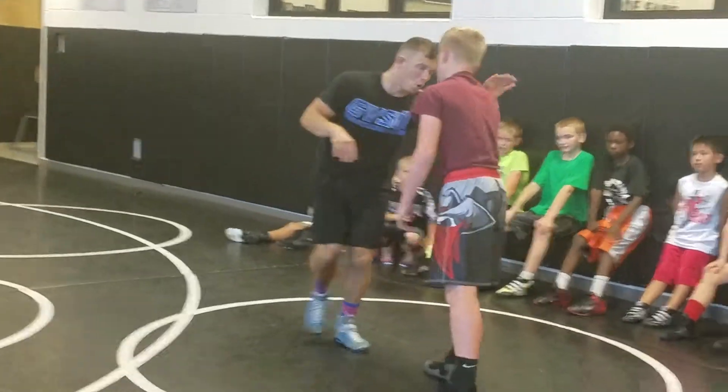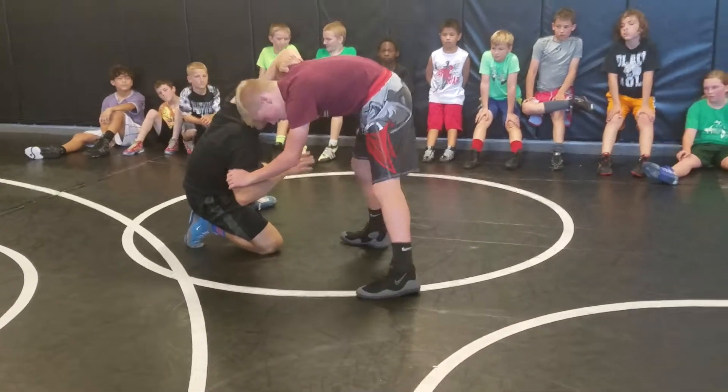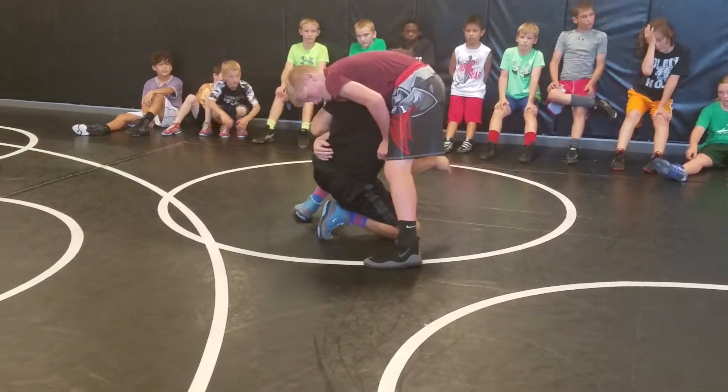Let's rewind that. I'm going from this — rotating, hitting the single piece of countering it, getting back to my feet, hitting the inside step, and collecting this over my shoulder.